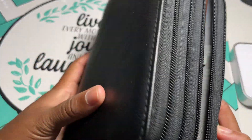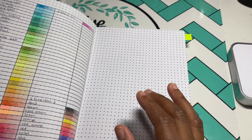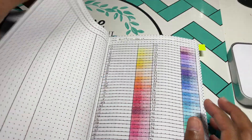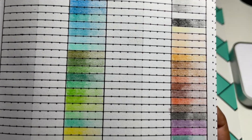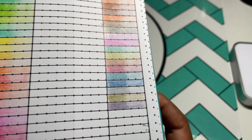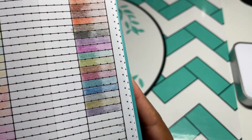So that's what they look like. I've already swatched them in my color chart. They are very pigmented — and you guys know I have a light hand — very pigmented. Check out these metallics. Can y'all see the metallic sheen? They're pretty good for budget-friendly pencils.